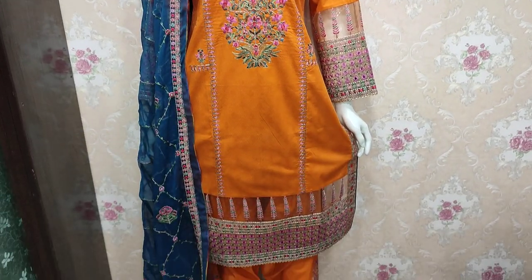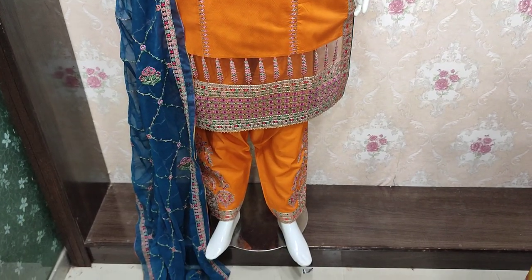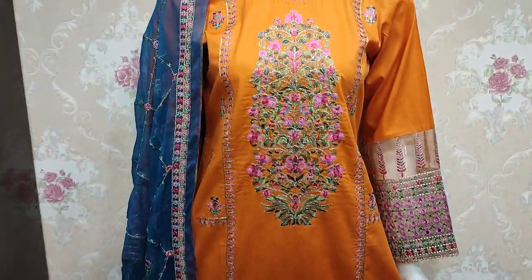Hello everyone, I'm Abdul Qadir here. This is in the Thakafat Collection. Here is a new design launched in Cotton Fancy.